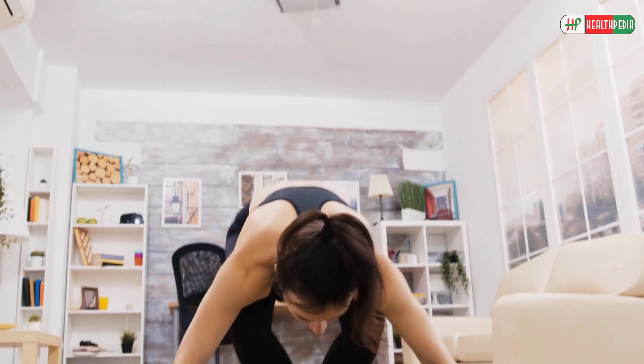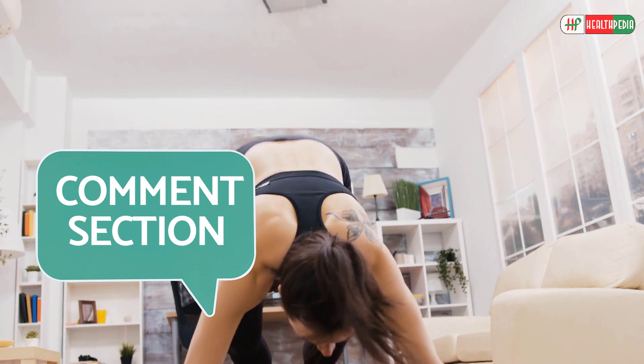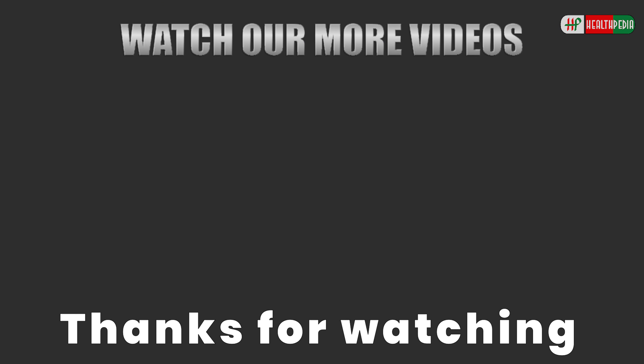So here you have the best exercises to transform your full body in just 2 weeks. Will you start doing these exercises from tomorrow? Which exercises out of these do you find the most challenging? Let us know in the comment section below. I hope you have enjoyed this video. If you have, feel free to hit like, share, and subscribe to our channel. And don't forget to hit the bell icon below. Thanks for watching.